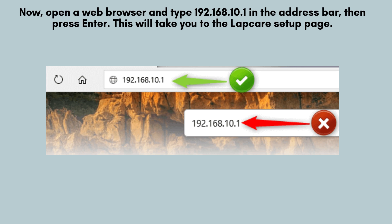Now, open a web browser and type 192.168.10.1 in the address bar, then press enter. This will take you to the LabCare setup page.